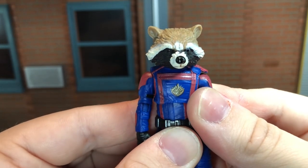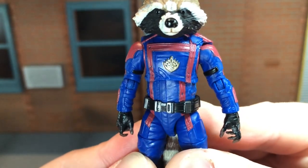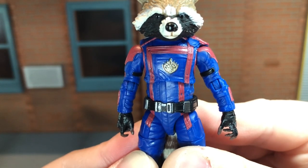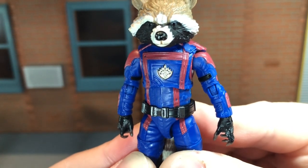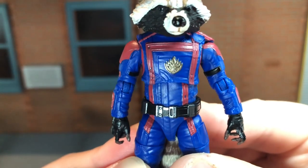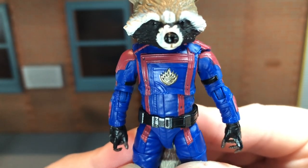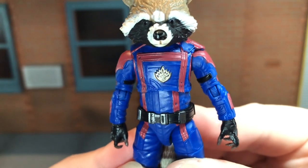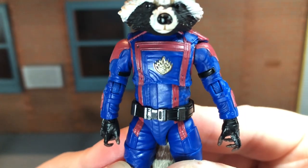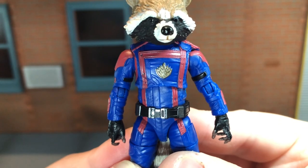So now let's take a look at the rest of the figure. Rocket has all new sculpted parts. He has this really cool Guardian suit, and I think this looks awesome. When I think of Rocket, I think of his red and blue suit from the comics, so it's cool to see the MCU adapting this. Just like with the other Guardians figures, the blue is showing through on the red lines, and the gold on the insignia missed its mark by just a little bit. But this still looks pretty cool. You get some really cool textures by the elbow joint, some cool sculpted details on the suit and some wrinkles — this just looks very nice.